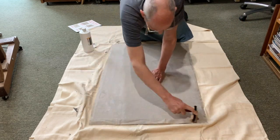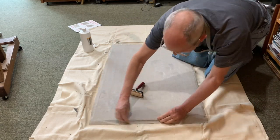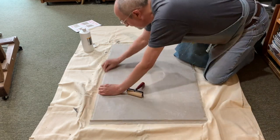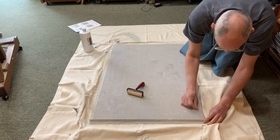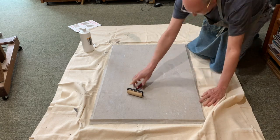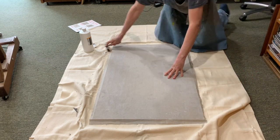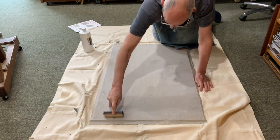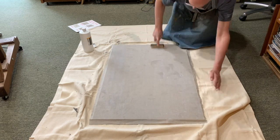Next, I fold the overlapping linen down over the edges of the panel. Since no glue is applied to the edges, the linen won't stick, but creasing and folding over ensures a secure bond when the excess linen is trimmed off. Lastly, I run the brayer over the whole panel one last time to ensure that the linen is flat and secure.